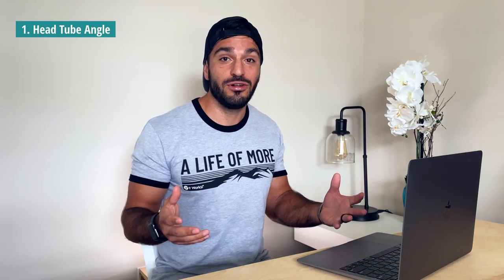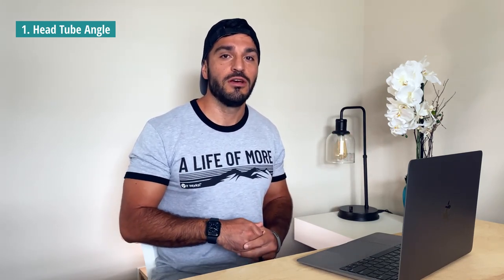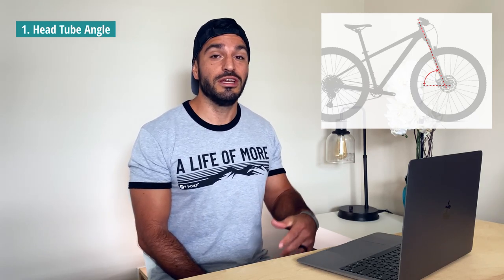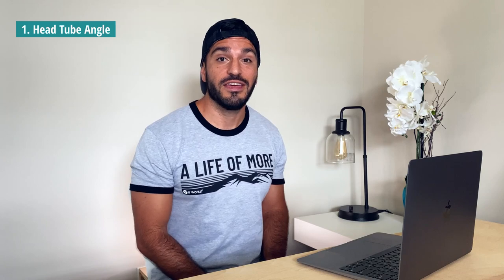We're gonna be looking at three main components of each bike. Number one is the head tube angle — that's what makes downhills way more comfortable and gives you way more control. The slacker the head tube angle, the more control you'll feel. Typically we're seeing bikes around 67 to 68 degrees; really high-end bikes have 65–66, and older models have 69–71. This is the one part of the bike you can't upgrade.